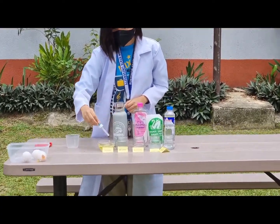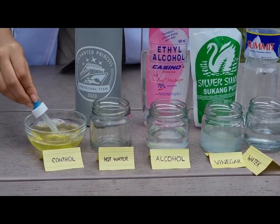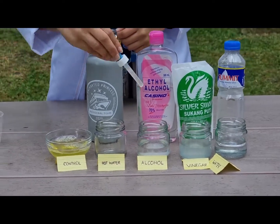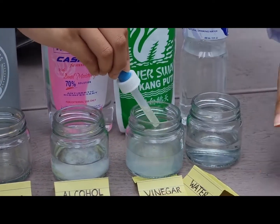We divide the egg whites into 5 parts — one for each setup: alcohol, vinegar, water at room temperature, and boiled water. The remaining one part is for your control.